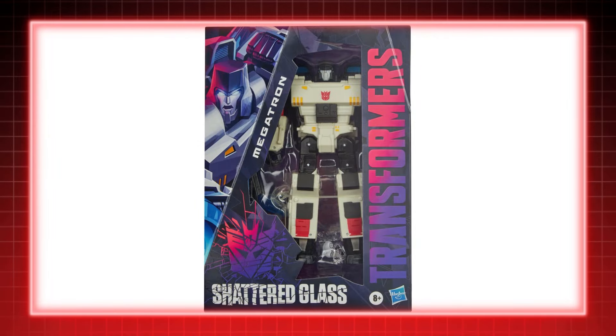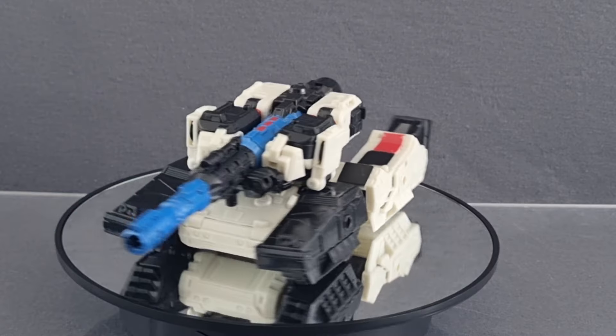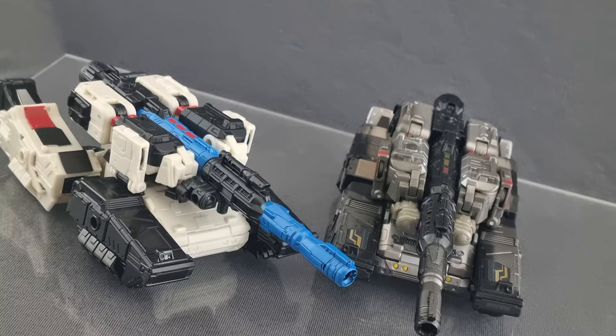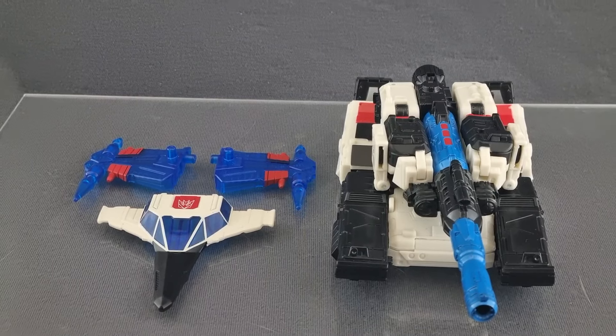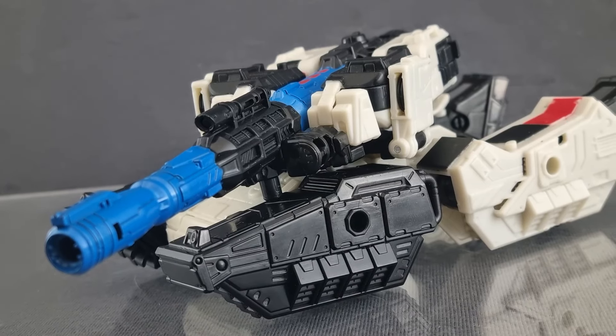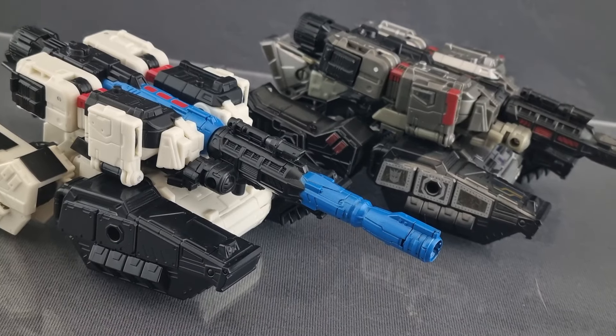This was made mainly as a Hasbro Pulse exclusive, but thankfully for us Canadians it showed up in GameStop. Megatron's model is made from the same Siege toy that they've used multiple times. Aside from the colors, the only difference is the parts used to make the proper new form. But with the sword cannon still involved, you can recreate his tank mode. I get that it's used a lot, but this is usually my default go-to for the tyrant.